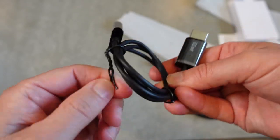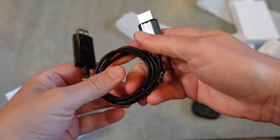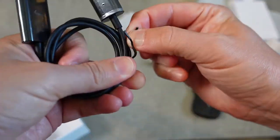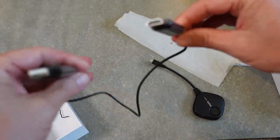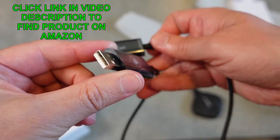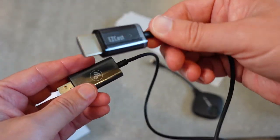The receiver is on a cord — about two and a half to three feet — because your USB power port on the TV may not be right next to your HDMI port. You can power it from most TVs via a USB port, or if needed, plug it into a regular USB charger to power it and then connect it to your TV.